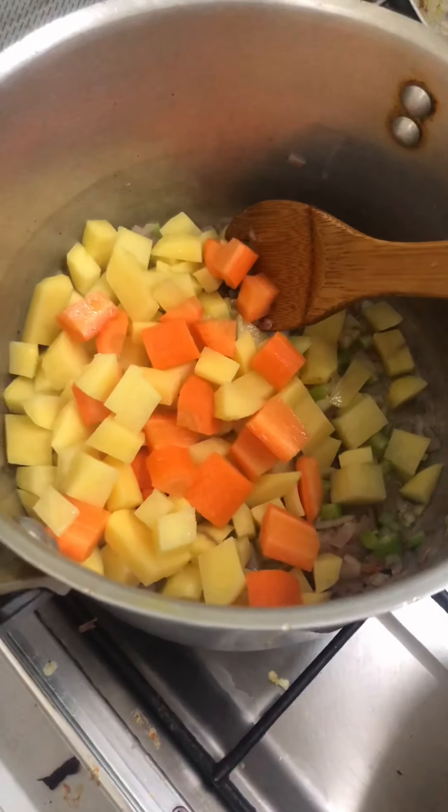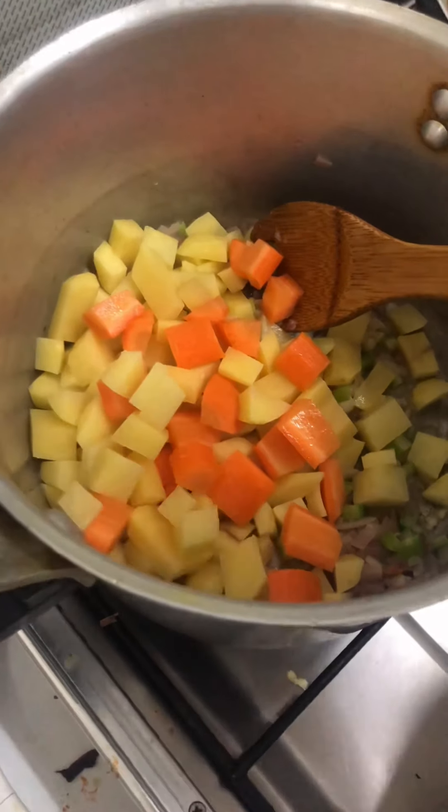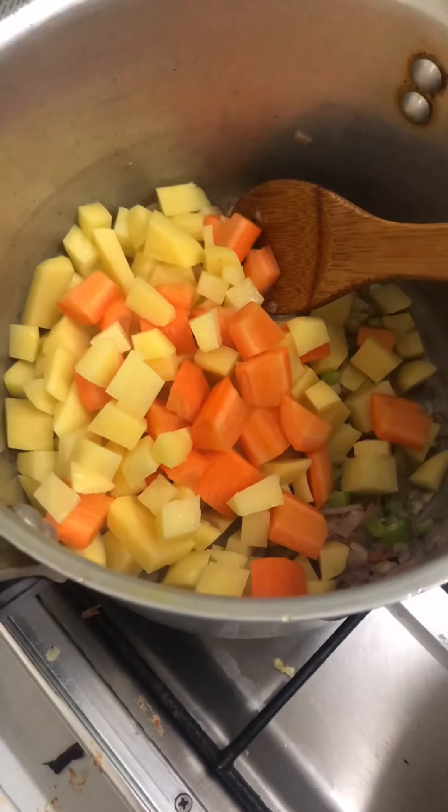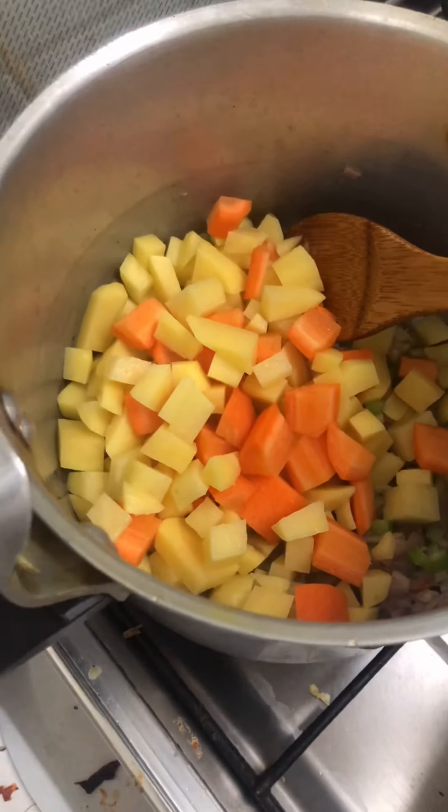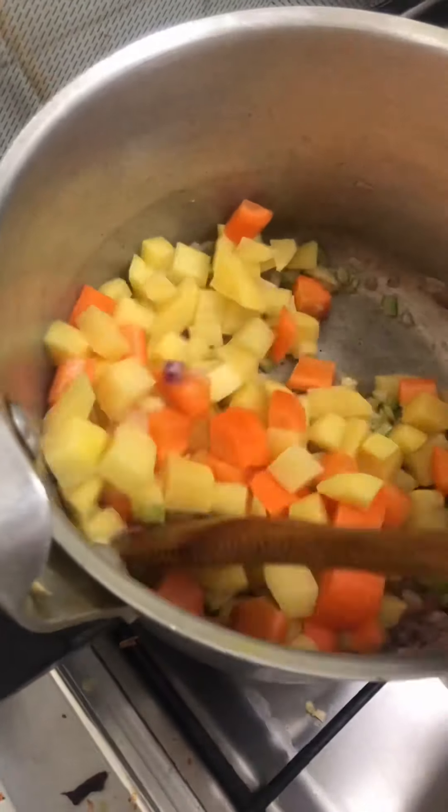Then you will cook it together. Make the oven. After the onion, then you will cook it together.